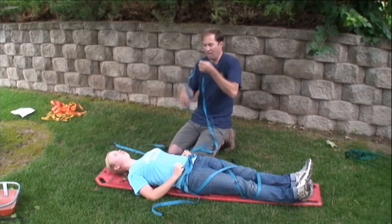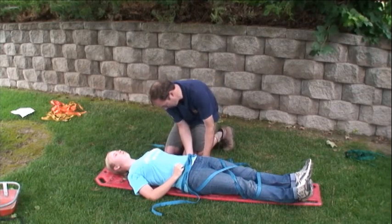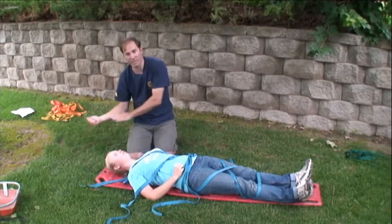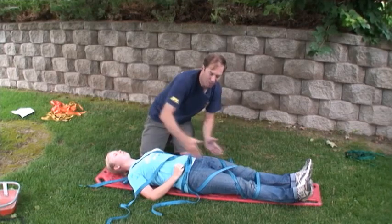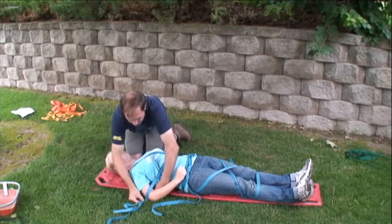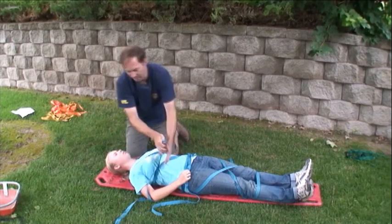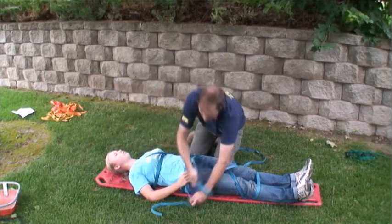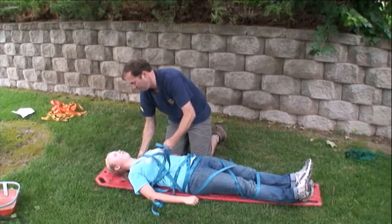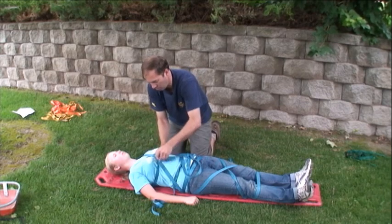Repeat for the torso. You can go through the middle of the board or make it come on the outside of the board if you have a larger patient, and tie it down for comfort. Go over the shoulders to hold your patient down and tie it off.